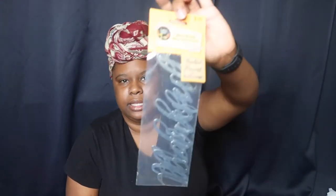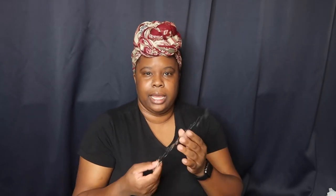Then they had these right here — little metal pieces. It's my first time seeing these in Dollar Tree. It says 'Thankful,' 'Harvest,' and 'Welcome.' They are really really pretty and I'm thinking about going to Hobby Lobby, putting these on some wood — stay tuned, I'll show y'all those too.